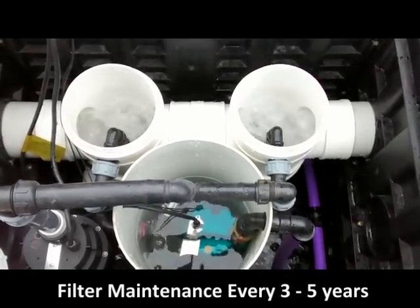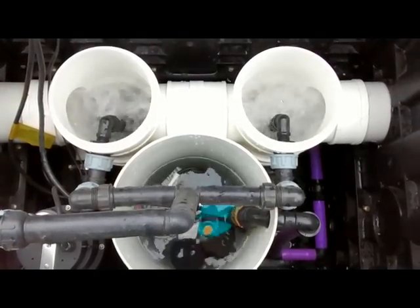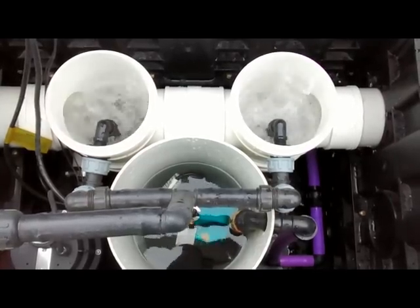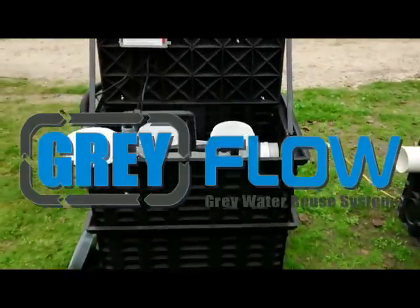The backflush runs for two minutes, at which point it will return to waiting for gray water to be filtered and pumped right back out to the landscape. Thank you, and I hope you enjoyed this presentation of our GrayFlow PS Plug and Play System.